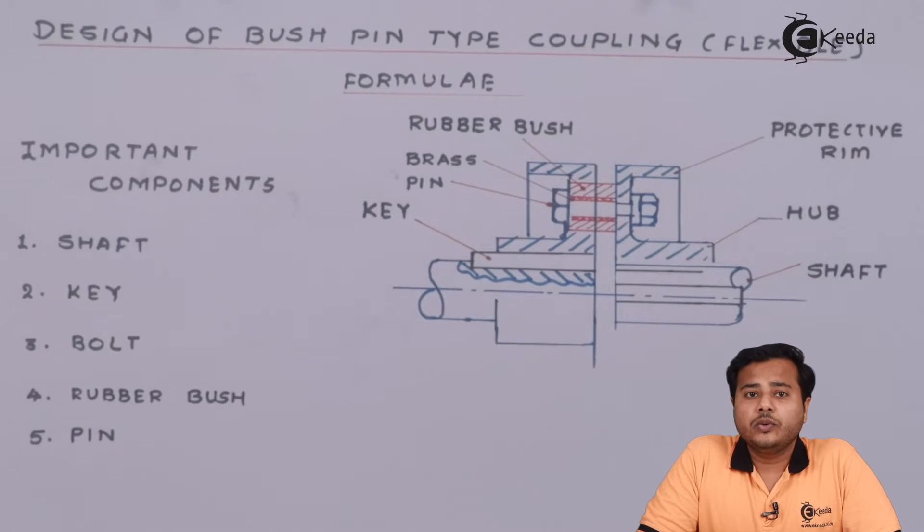The coupling that we are going to look at is called the bush pin type coupling. The very first thing is there is a bush and there is a pin, and along with the assembly we allow this flexibility. The material of the bush and the material of the pin are such that compared with the main material of the coupling, they are slightly less hard and less strong, so they will adjust accordingly to maintain flexibility and alignment.